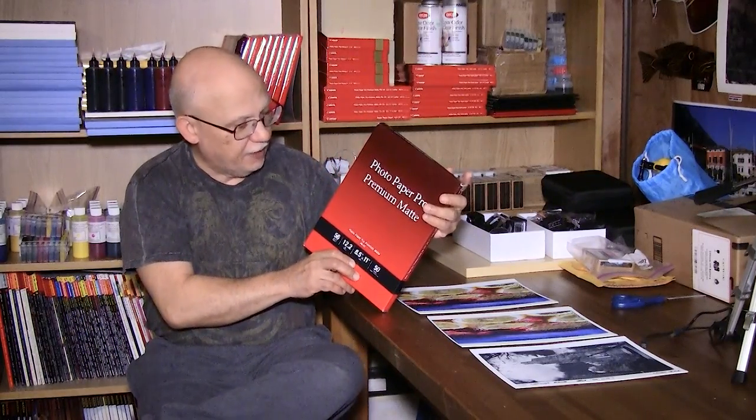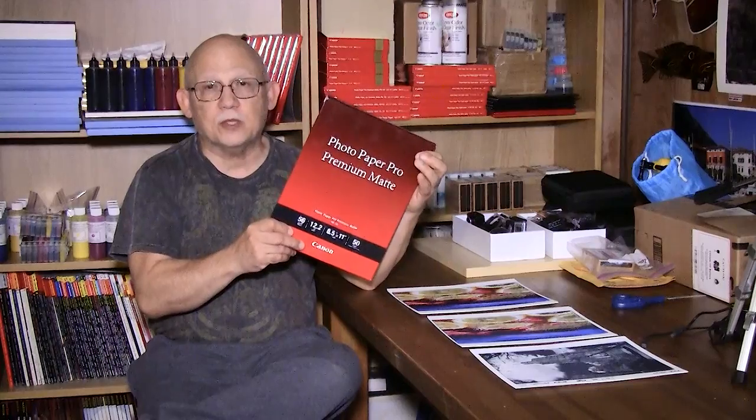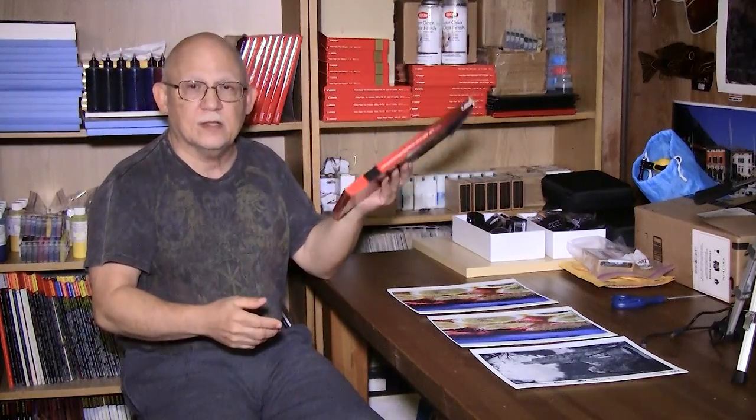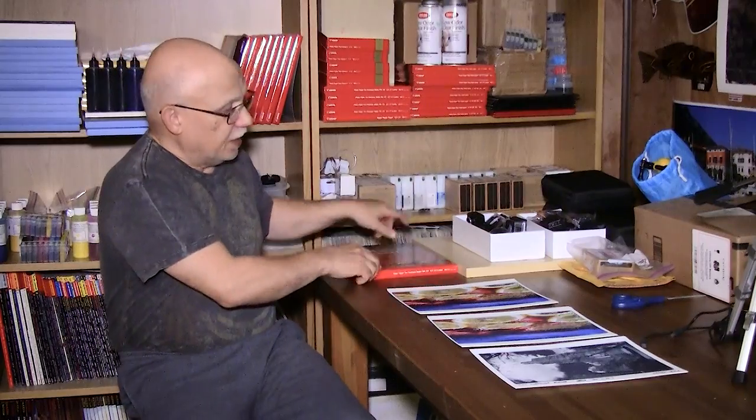I got this Canon Photo Paper Pro Premium Matte at one of those special sales Canon periodically has, so I have a whole stack. This is actually the very first time — yes, hard to believe — the first time I tried matte paper on my Canon Pro 100. I've just been loving printing on luster and I have a lot of 13x19 boxes of it, all bought on special buys.